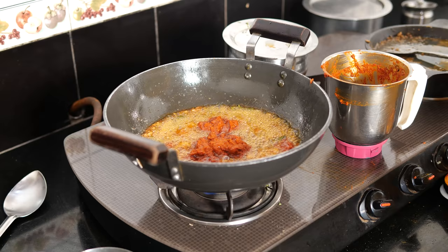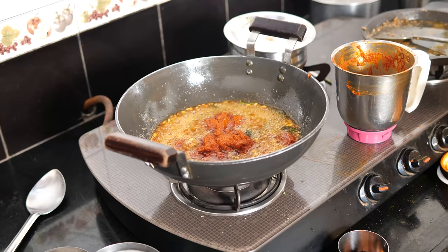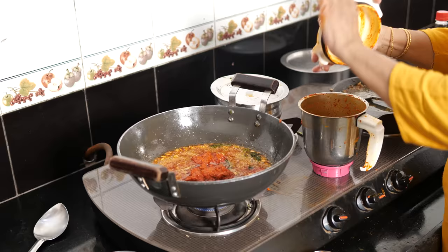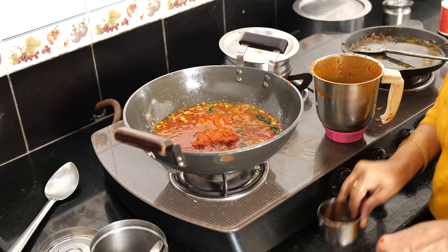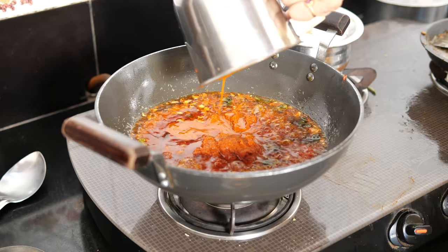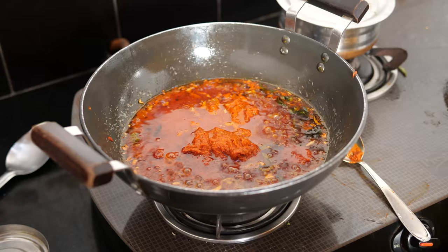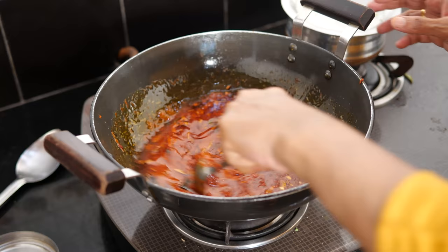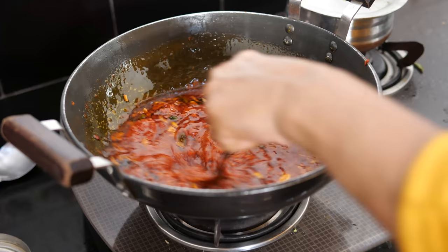It has fried now. I'll put in the masala that I ground in vinegar. Remember, I said you need 3 cups of vinegar — I already used 2 while grinding. Now I'll use the remaining vinegar to wipe off all the masala stuck to the grinder so nothing is wasted. Make sure not a single drop of water falls into this masala. Keep stirring until the masala cooks and loses its raw flavor. Cook it on low flame.